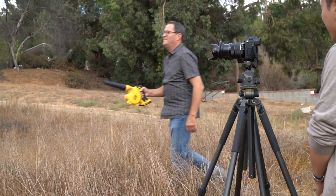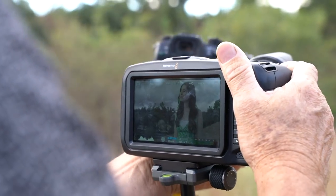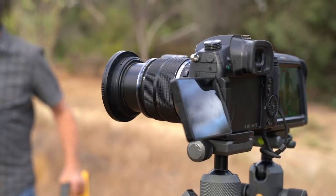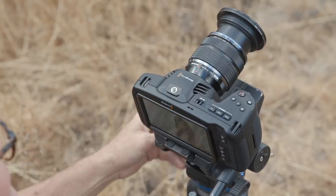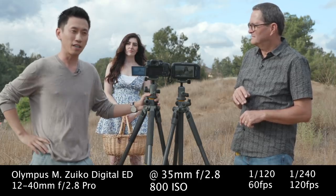Now we're doing a slow motion test with both cameras. We'll shoot 4K at 60 frames per second with both the Black Magic and the GH5 on the same lens, same focal length, same aperture, same ISO, and same shutter speed. Then we'll go to 120 frames per second, where both cameras have to drop down from 4K to 1080p.